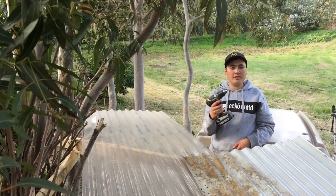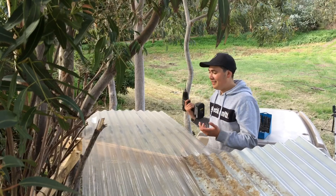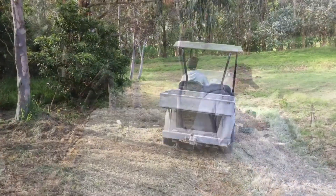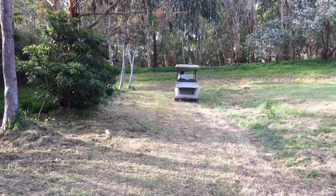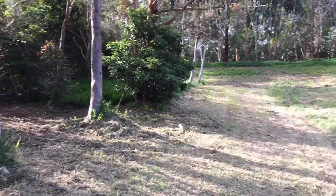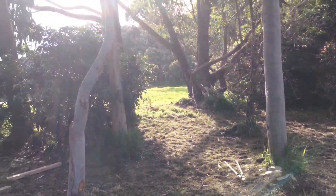I'm going to pre-drill these holes here. This dude forgot to charge his drill batteries, so he's got to do everything by hand. A genius.